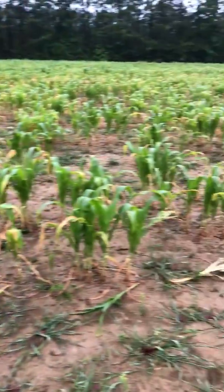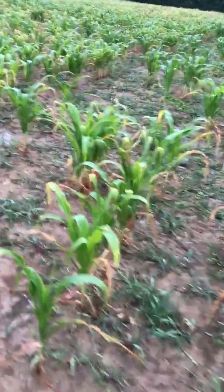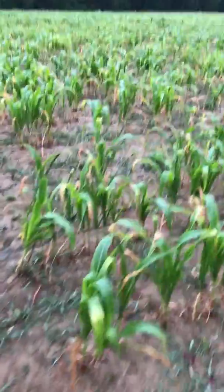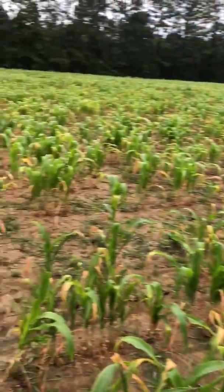So this year for corn prices we'll probably look at another 13 to 14 bucks a bag. Here comes time for deer season. There's a lot of black up in there that's got burned. It'll get a drink now so we'll see what happens.